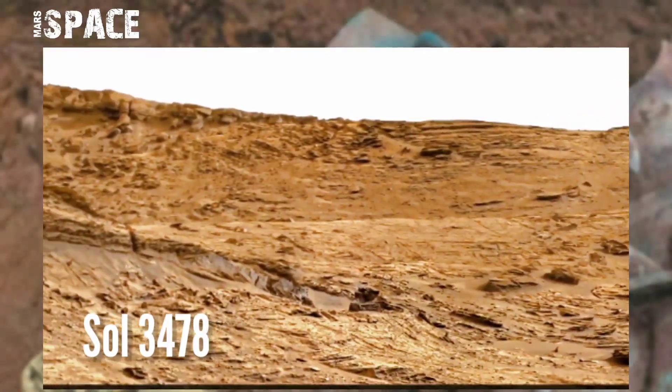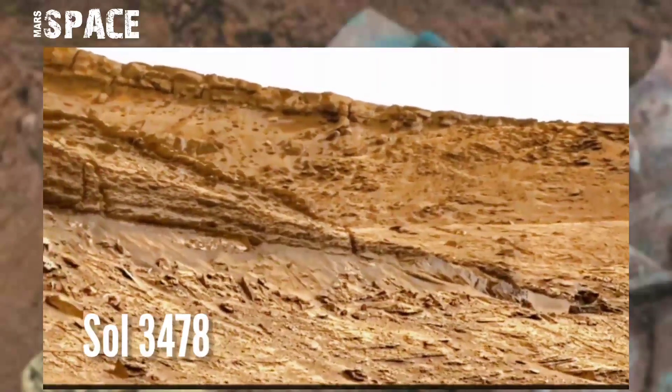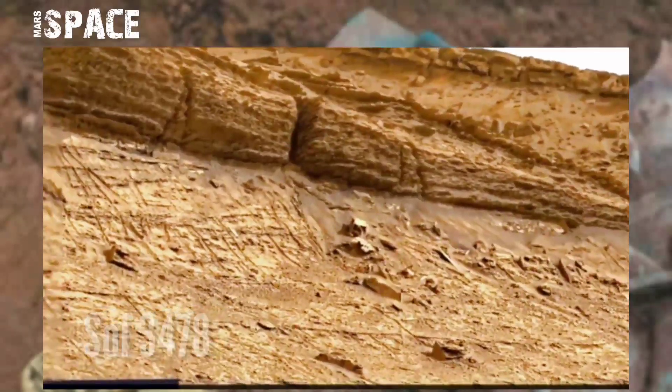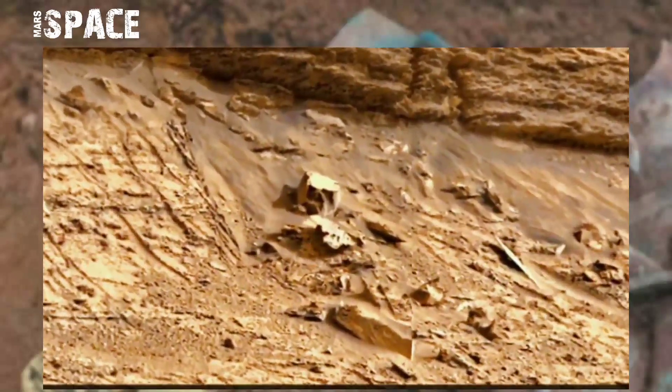This image was taken on Sol 3478 of its main mission on board NASA's Curiosity Mars rover using MastCam-Z. MastCam-Z is a pair of cameras located high on the robot's mast, and it spotted an object.